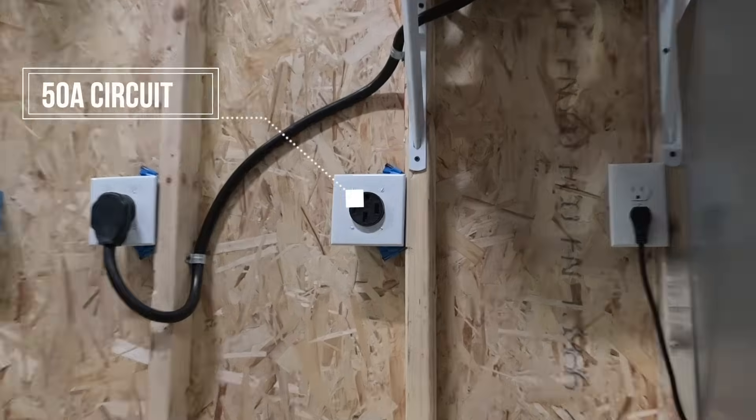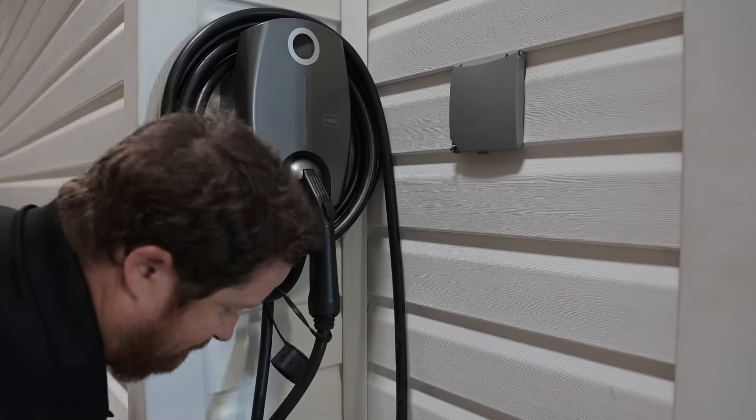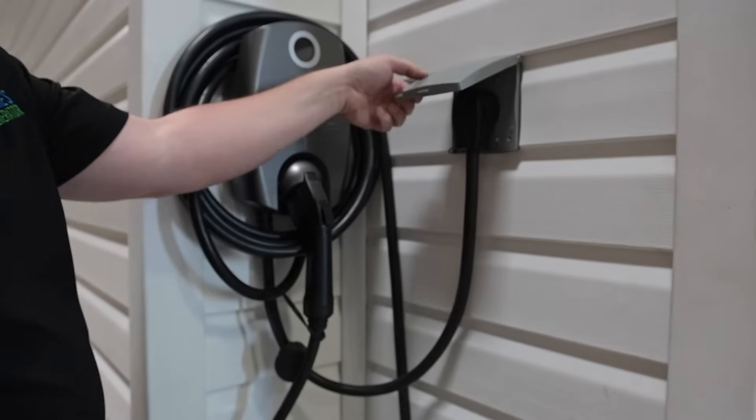The Powerhouse supports 50 Amp circuits. These are becoming increasingly common with the electrification of cars and the need for at-home EV chargers. Currently, this circuit is limited to 30 Amps max output. However, you should have no problems charging.